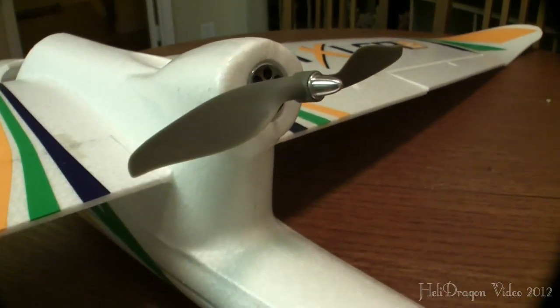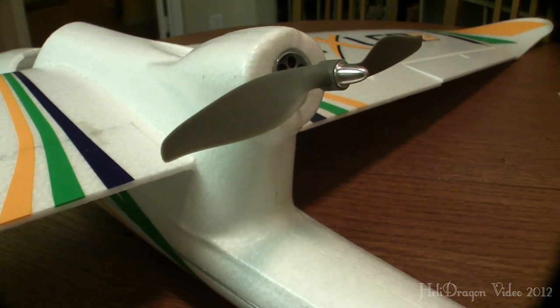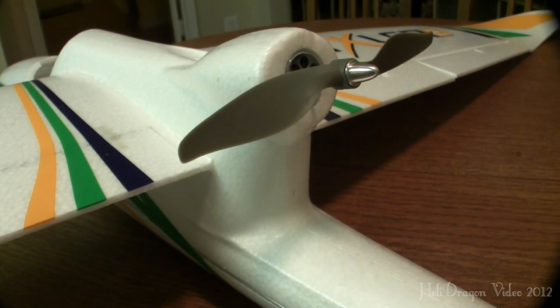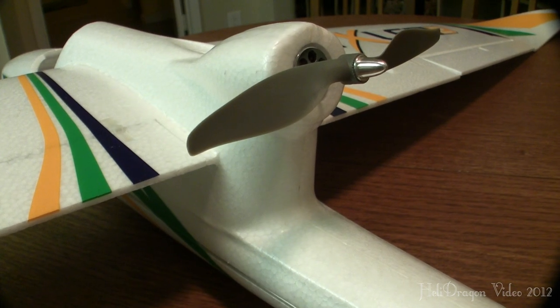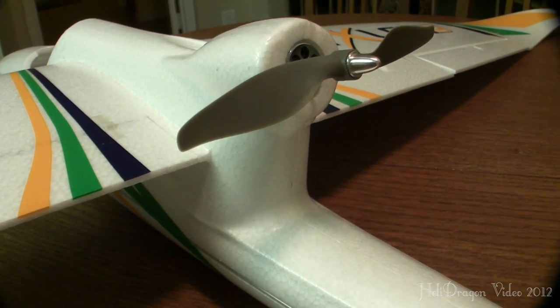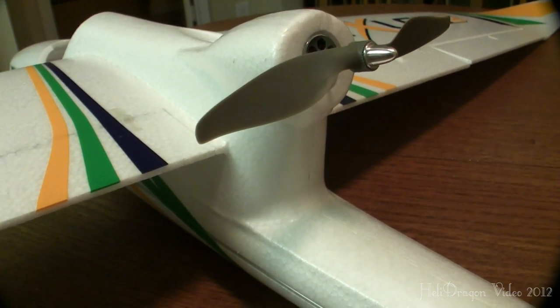If anybody has any questions about this plane, please feel free to leave a comment and I'll do my best to respond in a timely manner. I've got a bunch of video recorded of this plane flying around which I'll be posting soon, but I wanted to post this quick after-build walkthrough to show you how easy this plane is to put together.